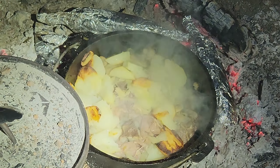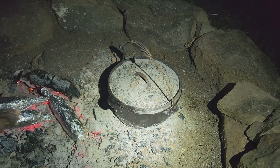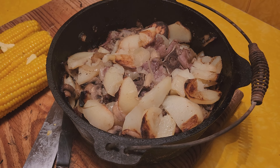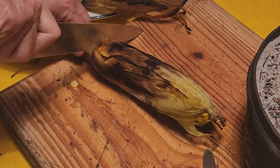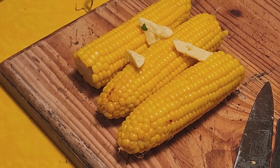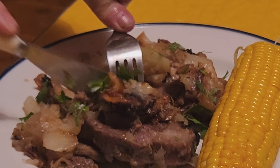Yeah, that looks good. That looks ready. I had to sack the cameraman because he did a terrible job filming the final stages. Basically I left the hot pot on the embers for another 20 minutes, took it out, and sprinkled it with fresh parsley. I served it with corn on the cob that also cooked on the fire. I'm happy to say it was really delicious — so tender, we ate it with butter knives. The cameraman said it was the best lamb he's ever eaten. Next time I'll cook it with fewer embers. I'll put the recipe in the description. Thanks so much for watching.